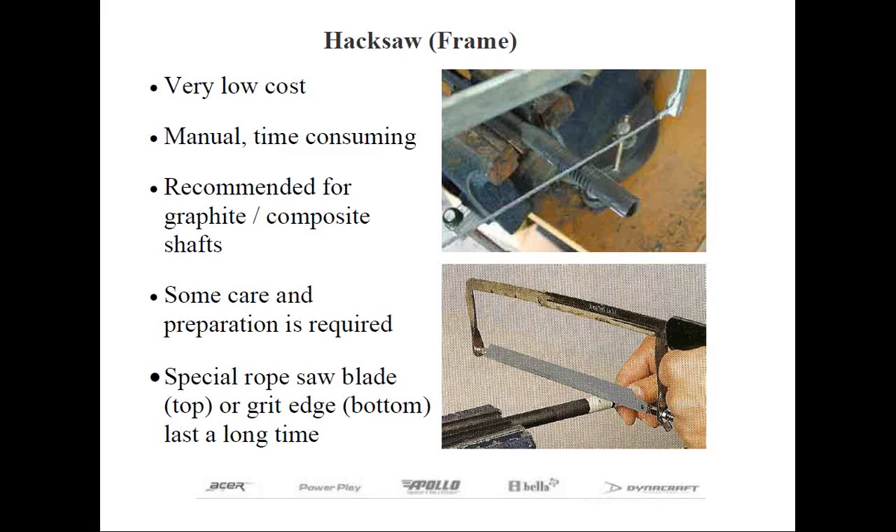Now this ends our manual method. As you can see, there's not much investment to cut both steel and composite shafts safely. When I say composite, this refers to graphite shafts, as these are made from more than one material. Graphite shafts are made from different fibers and held together with epoxy resin — that's the reason why they're called composites.